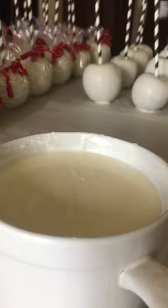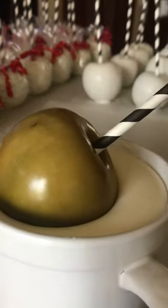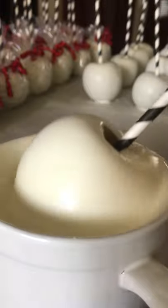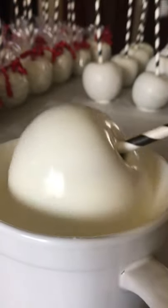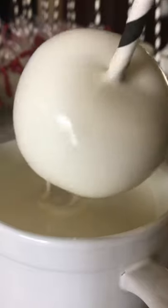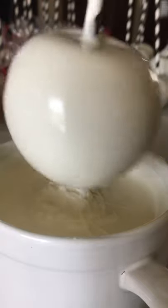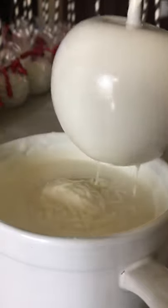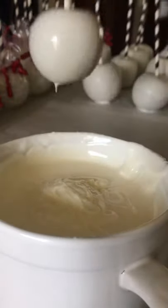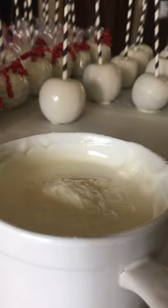All you're gonna do is just submerge your apple in the chocolate, making sure you don't spill it. Keep turning it until it's sealed — you want that hole closed up all around the entire apple and the stem. Then shake it to get the excess chocolate off. Make sure your apple is closed, then gently wipe it on the edge so it's nice and clean, and place it down to let it dry.